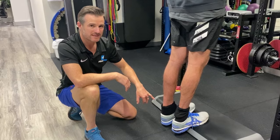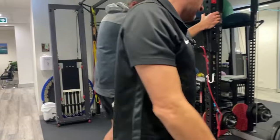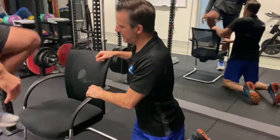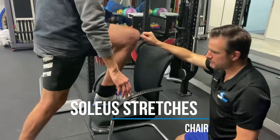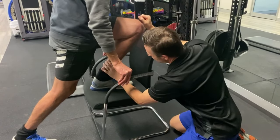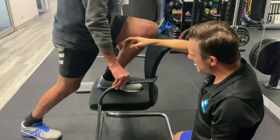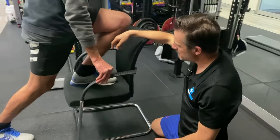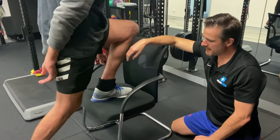He's also going to advance his soleus stretching. We do that on a step or a chair. He puts his injured leg up on that and tries to keep his heel on the ground while going for as much dorsiflexion range as possible, using a bit of weight and a lunge to stretch it out. These are long static stretches — one to two minutes — but he's got to stay below a three out of ten pain. He's stimulating the stretch but not blowing it out by going too far.